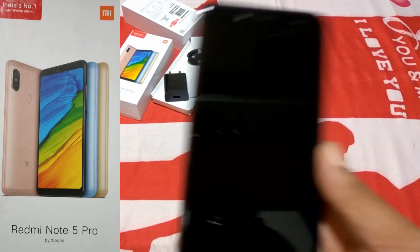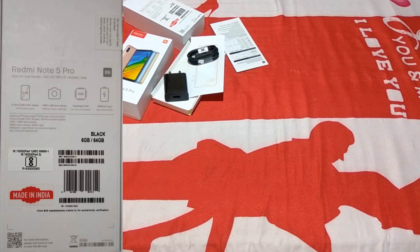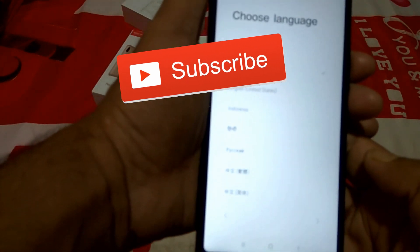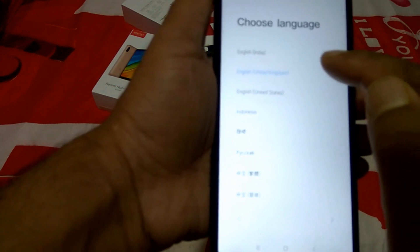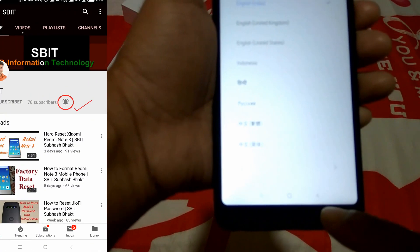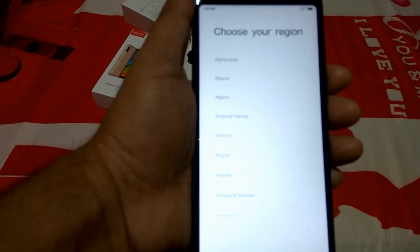To see the full configuration of this phone, please watch the video till the end. Please subscribe to my channel, like and share my videos, comment in the comment box, and click the bell icon to get notifications of my new uploads. Thanks for watching — now I'm going to show you the full configuration of this phone.